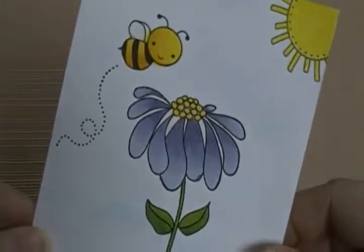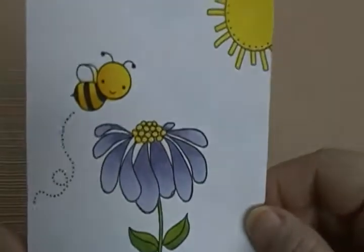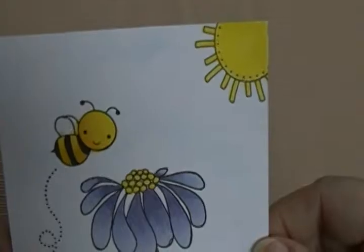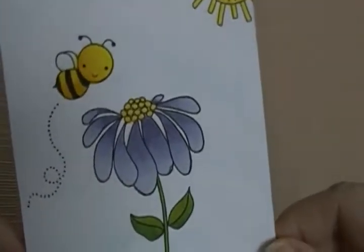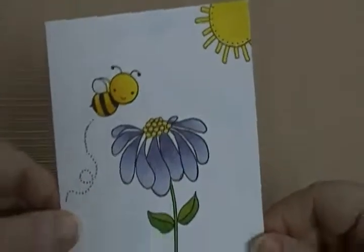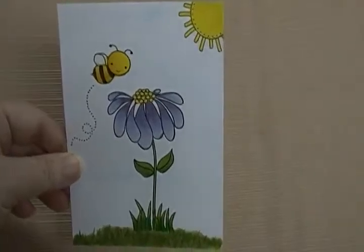This is Copic coloring, so let me know what y'all think. That's it — thanks guys, talk to you later, bye!